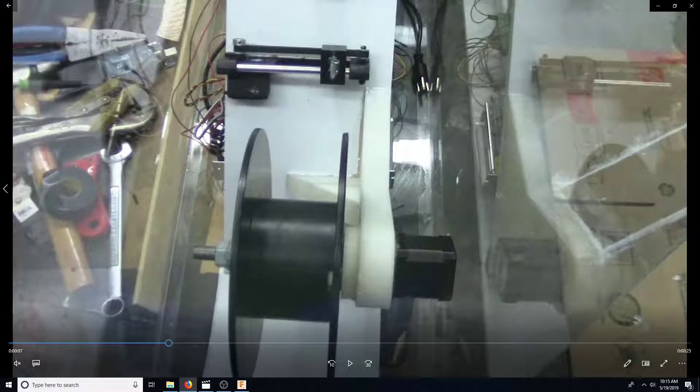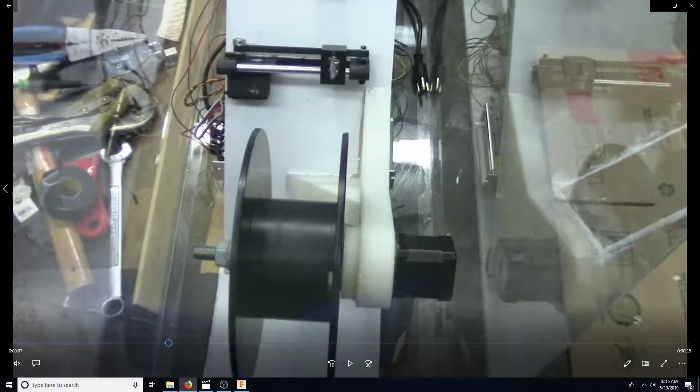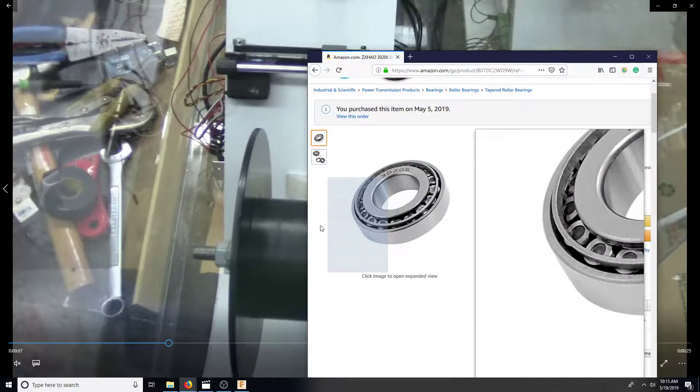There's this piece here that was supposed to be bolted but I ended up just gluing it on, and what that holds is a taper bearing. I bought this on Amazon. I can show you an exploded view of what it looks like — I didn't model it completely. I bought this one; I don't know if it'll be exactly this one because I'll probably 3D print it to make it lighter. Here it is — it's a taper roller bearing.